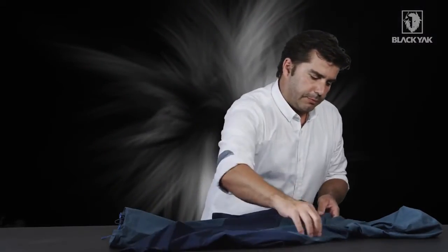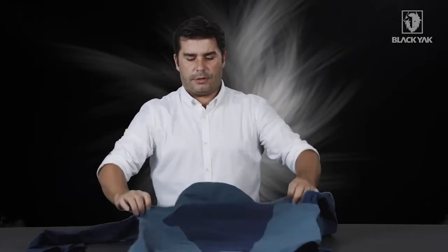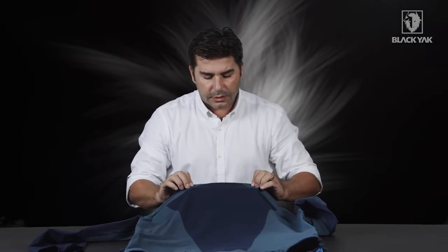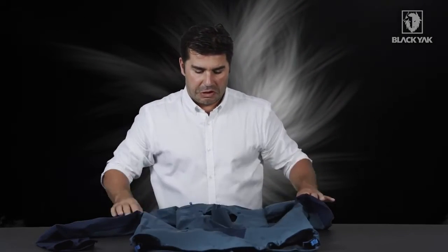On the back side, we've got some very nice design lines and nice panelling. Also pay attention to the tonal Black Yak writing — it looks very good and very stylish.